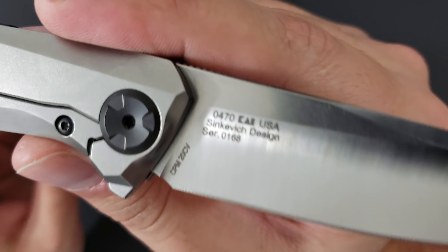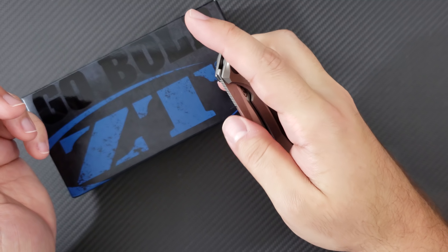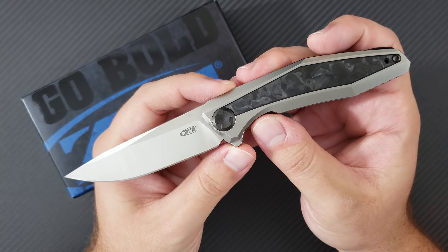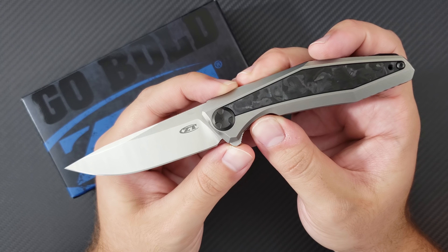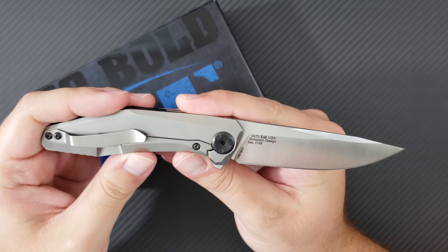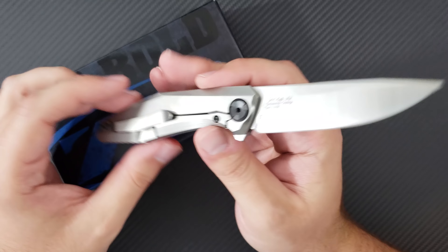Kai USA — K-A-I — has the Kershaw brand, has the ZT brand, it also has the Shun series of kitchen cutlery, as well as the Rockstead knives. So all of those knife companies fall under the Kai moniker, and this is an evolution of the Atmos model, a model created by Kershaw.